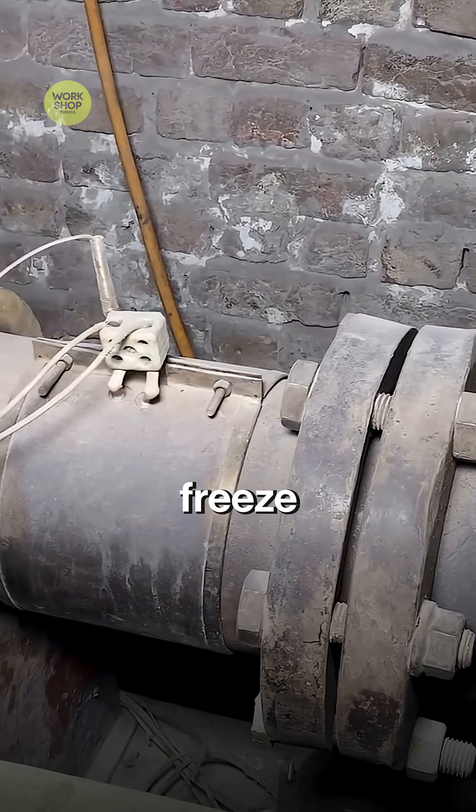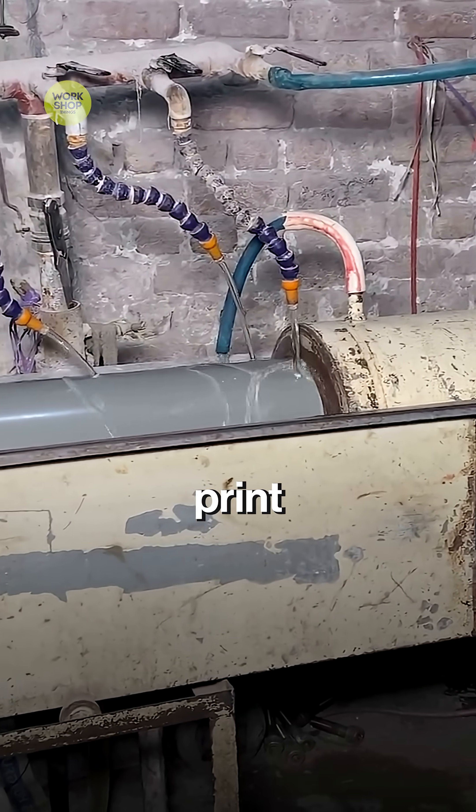The hot blend pushes through two long screws and out of a steel mold as a glowing tube. Cold sprays freeze the shape. Robots slice perfect six-meter pieces and print 'bone pipe' on each.